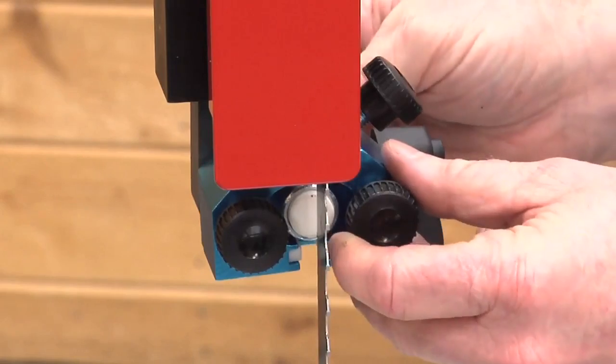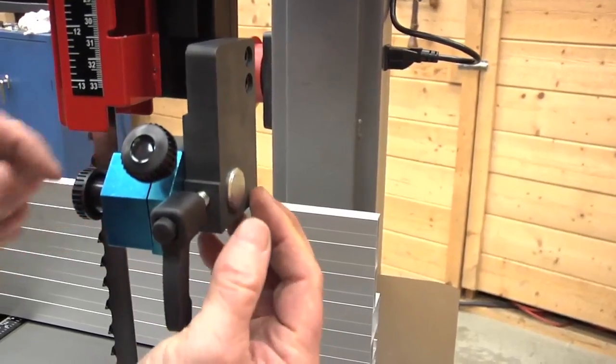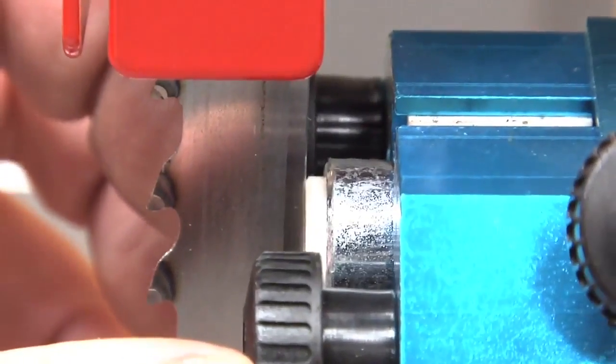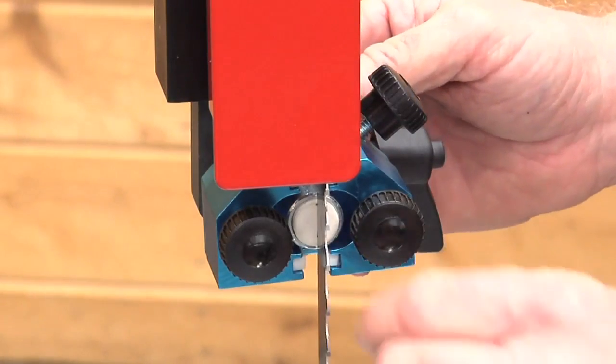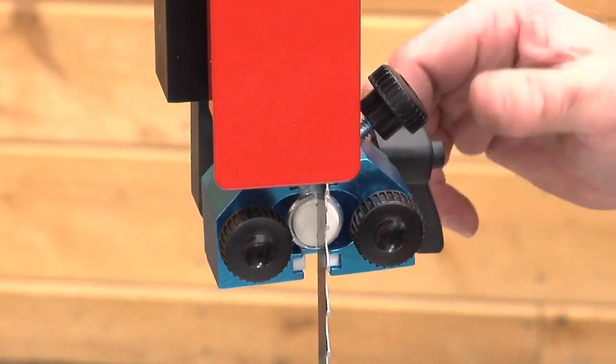With the guides themselves loose, I'm going to bring the thrust bearing forward to where it just touches the back edge of the blade. Don't push hard enough to move or deflect the blade — you just want to touch the back edge of the blade, or have it just a whisper off the back edge.